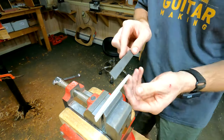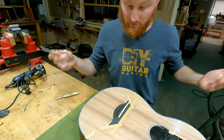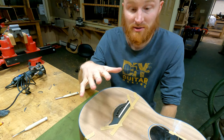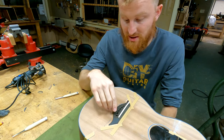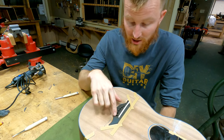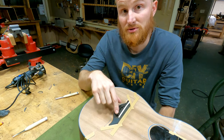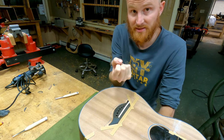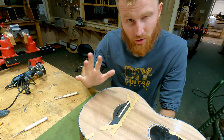Alright, the saddle's looking good! Now I'm going to go ahead and cut the string ramps, which by the way is not entirely necessary if you're using slotted bridge pins — you don't need the string ramps. However, I like to use unslotted bridge pins and put those ramps into the bridge itself. That seats the ball ends of the strings firmly against the bridge plate without putting any leverage onto the bridge pin itself — a whole other discussion, really.